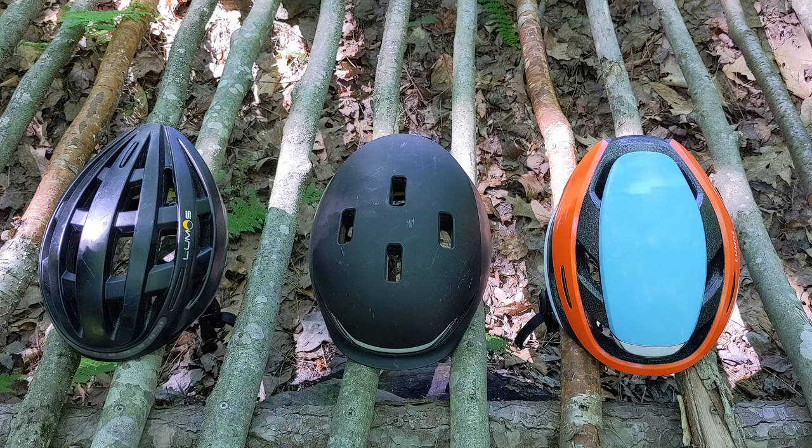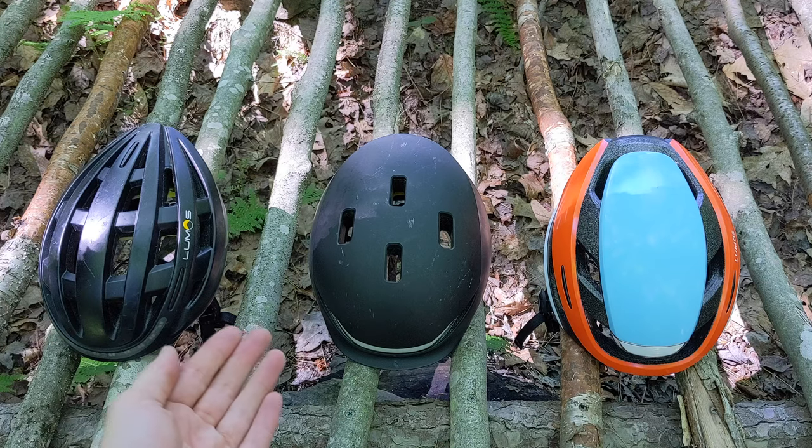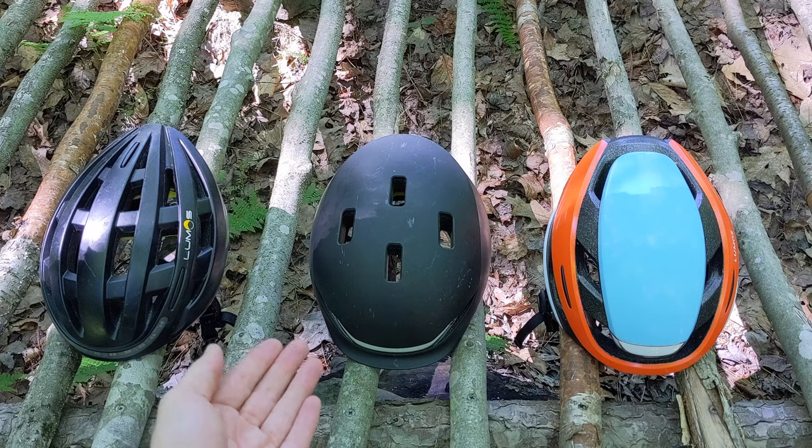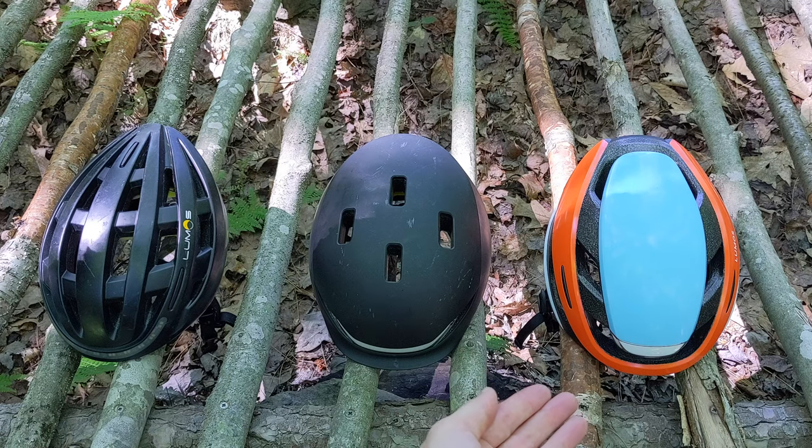The prices I will give you are for the model with MIPS. For the Kickstart, the MSRP is $220. For the Matrix, it's $280. And for the Ultra, it's $130.